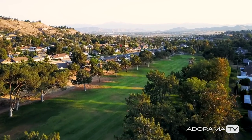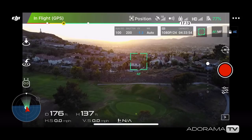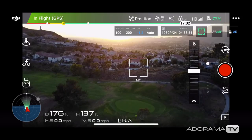It's important to know that in AF mode, your focus can slip or it can change from an accidental tap. To prevent this, you can lock and hold the focus by either switching to the exposure setting or switching to the manual focus setting.